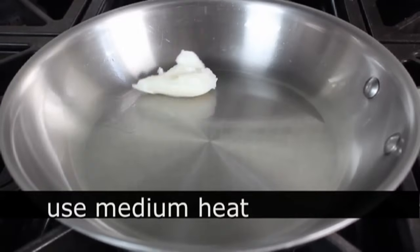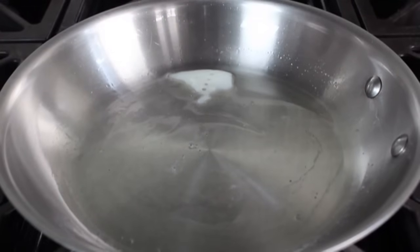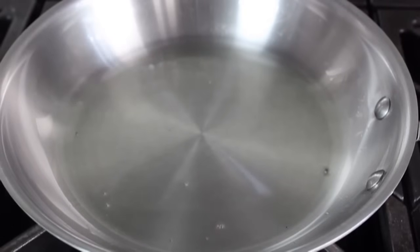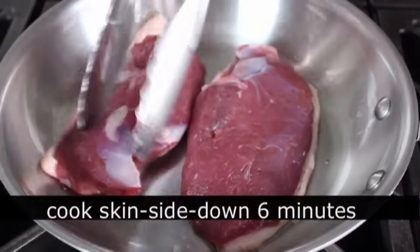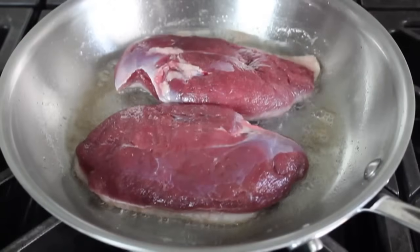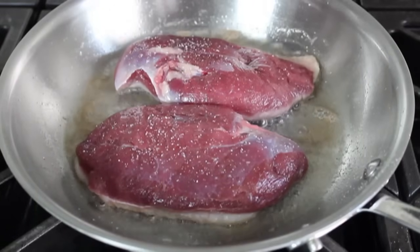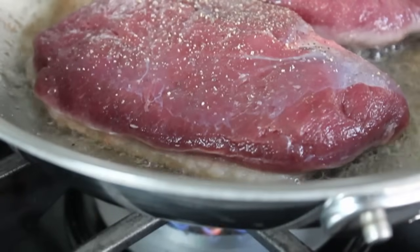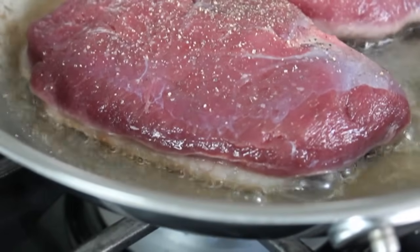Put a heavy-duty skillet on medium heat and add about a tablespoon of duck fat — or vegetable oil if you don't have it. Wait about two minutes for the pan to preheat, then place the duck in skin side down. Cook on medium heat for exactly six minutes on the skin side to render as much fat as possible. Season the meat side with a little extra salt and freshly ground black pepper. Adjust the heat so it's sizzling steadily — probably just a hair over medium toward medium-high.